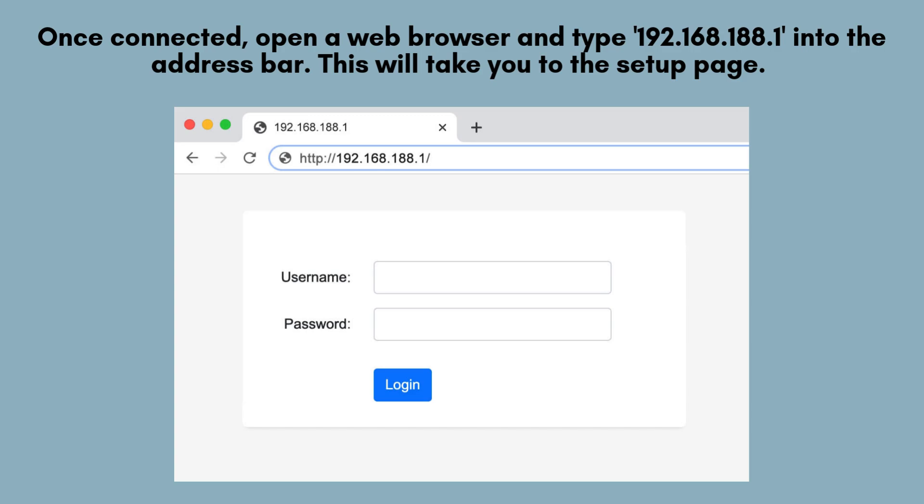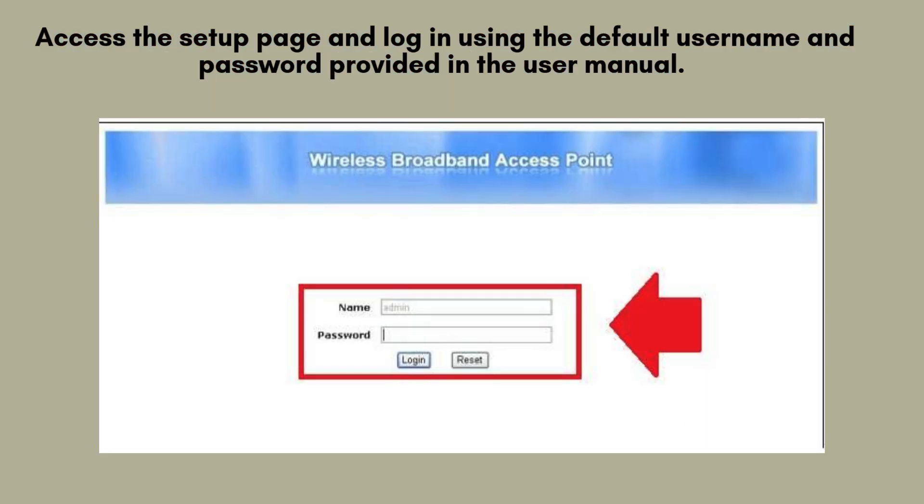Once connected, open a web browser and type 192.168.188.1 into the address bar. This will take you to the setup page. Alternatively, you can use the VIXURE Wi-Fi app if you prefer a mobile-friendly experience. Log in using the default credentials provided in the user manual.